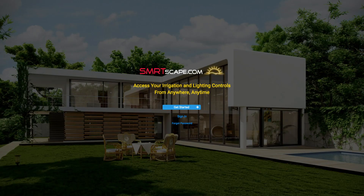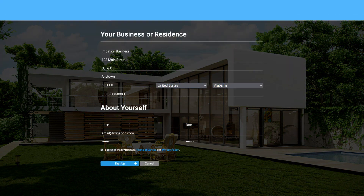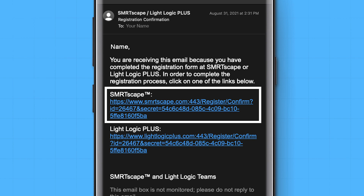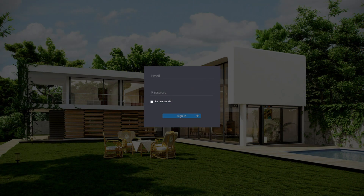Go to the SmartScape website to register your SmartLogic system. Fill out all the fields and click Sign Up. You'll receive a verification email — click on the verification link. This will take you back to the SmartScape website to finish creating your account. Click on the Complete Registration button. When the Sign In page appears, enter your email address and password, then click Sign In.